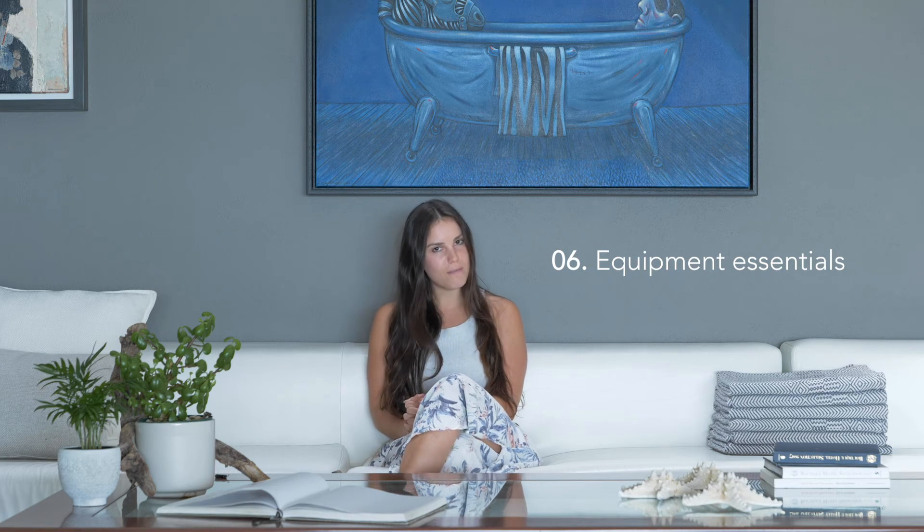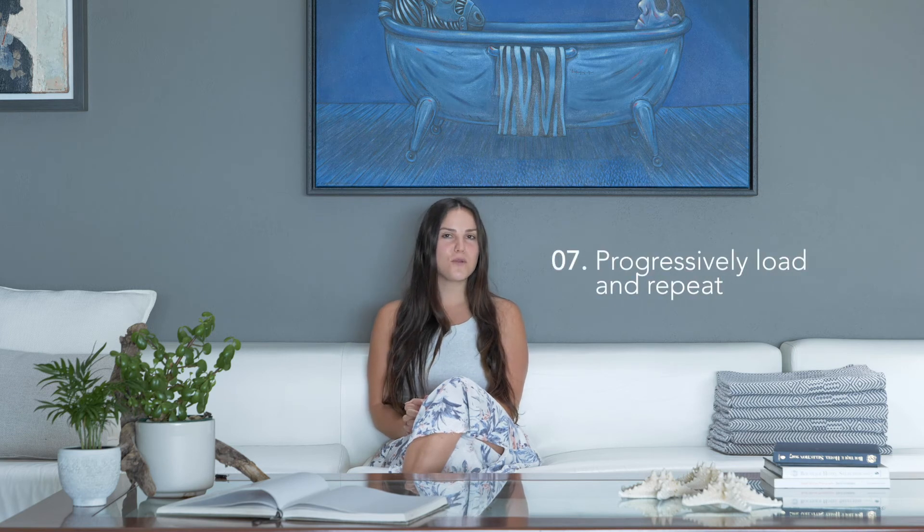Number six — equipment essentials: a non-slippery yoga mat and support like pillows if you don't have yoga blocks. Number seven: this program was built on the foundation that if we progressively load our body and muscles, we gain more strength, and if we repeat, we learn. By doing this, it gives us more awareness, which is why we'll be repeating the exercises and increasing the load each week.